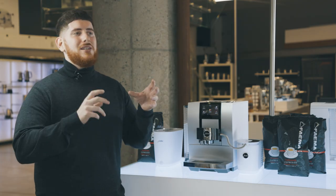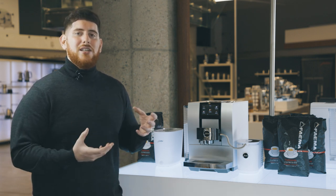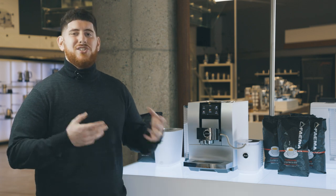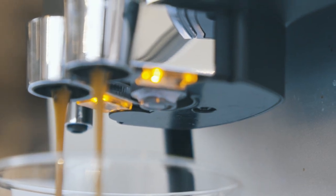They've also modified the brewing unit in this machine — it's a 3D brewing tech. The way it works now is there are different holes and the way it's set up and actually brews and extracts the coffee is slightly different, so it's more aromatic and more robust. It's something you're not really going to see, but you will notice if you compare it to other machines and try the coffee.